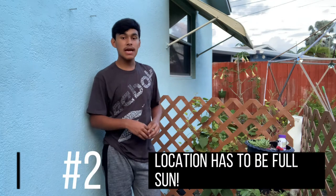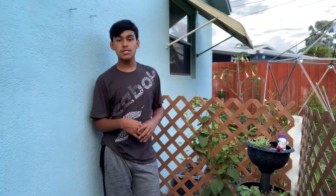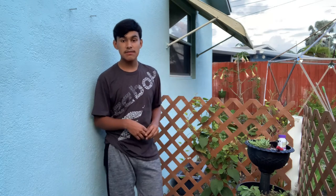Number two: the location has to have full sun. All herbs I know of — the basics like basil, rosemary, sage, thyme — everything in that category loves full sun. An herb garden should receive about five to six plus hours of direct sunlight in order to thrive. You can adjust that depending on your zone or growing climate. In a colder climate I'd recommend giving them more sun; in a more humid tropical area like me, you can give them a little bit less.